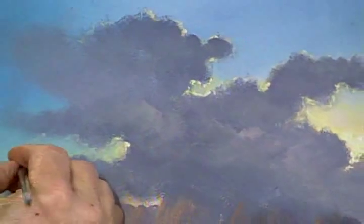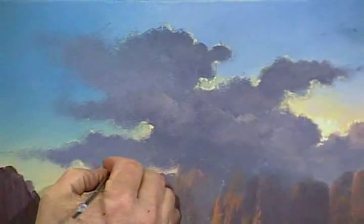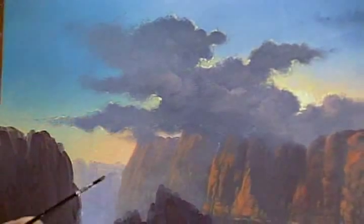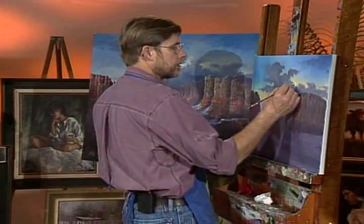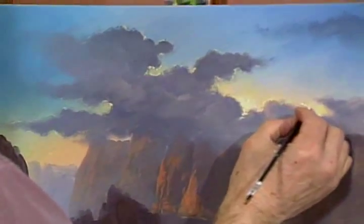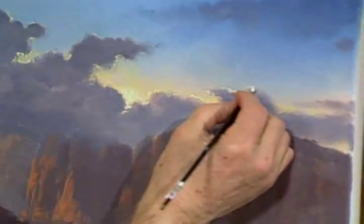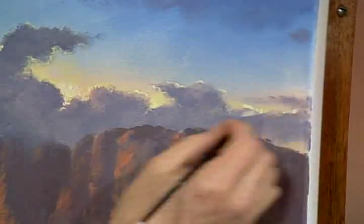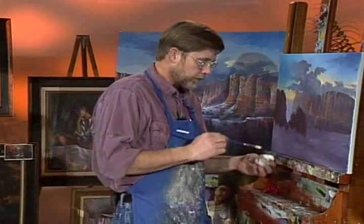See how cool that's looking? It's making the sky really come alive now. Then we'll dry brush in some of the sun rays in just a second if we don't run out of time. At least I can show you how and you can play with the sun rays. Now we've just about got all the silver linings in there, so very quickly I'll get you started on the sun rays and then we're going to have to quit for this session.